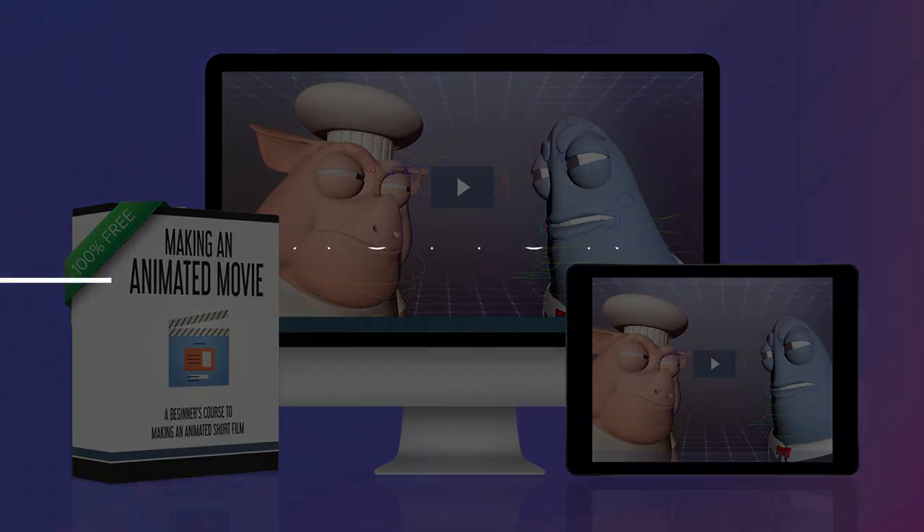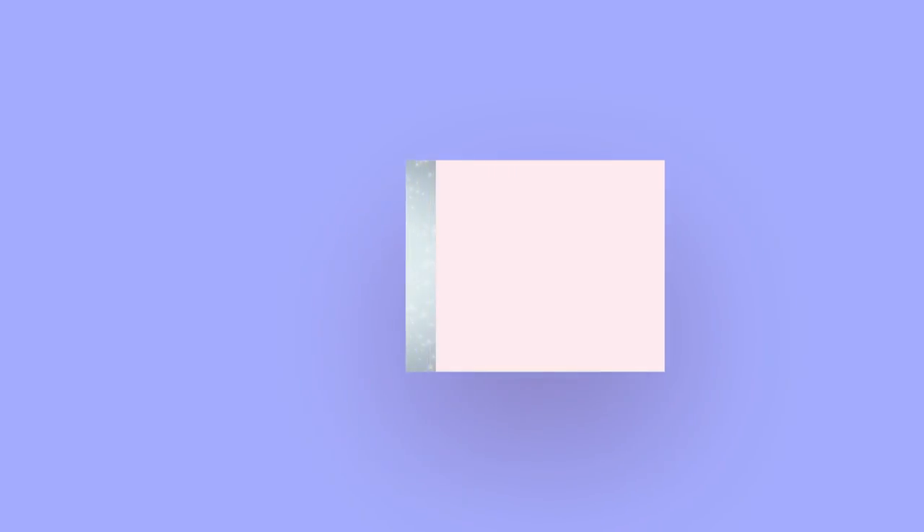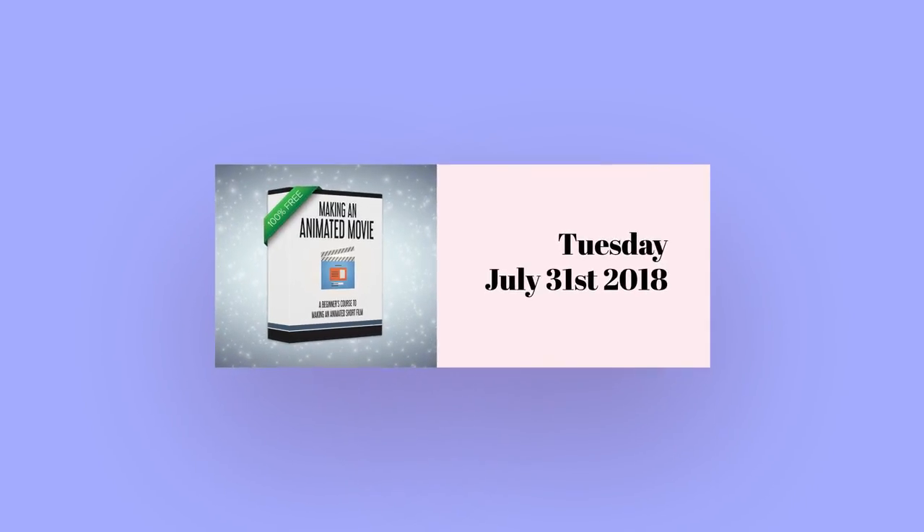It's a really fun program to watch, but more than that I hope this course inspires action. The course comes out next Tuesday on July 31st.